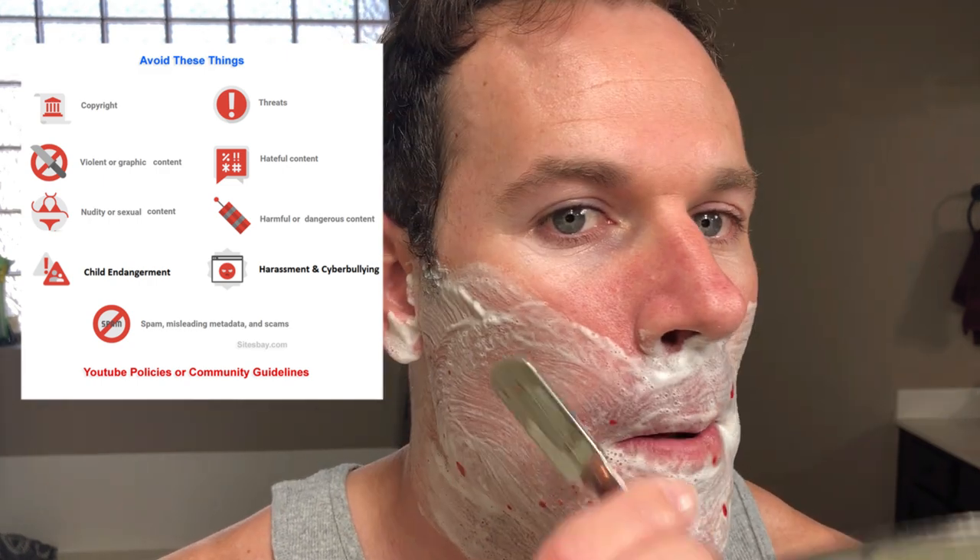All right, round three — this is it. I'm gonna try to get the rest then I'm done. You should see my sink — it looks like I tried to slit my wrists. Hopefully I can put this on YouTube, I don't know if it's against the policy or not. I hate to say it, this might be the last straight razor shave I do on YouTube — the second and last. I really tried guys but this is brutal. I'm going so slow, I'm being so careful.